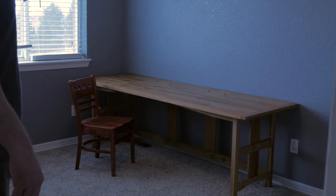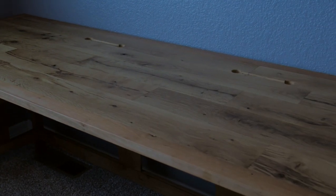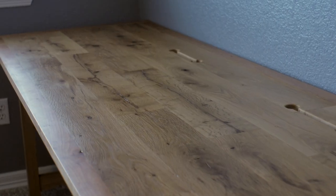This was a really fun project — I got to try a few new techniques and I love the use of cherry and oak together. I'm pretty happy with how it all turned out, so let me know what you think and thanks for watching.